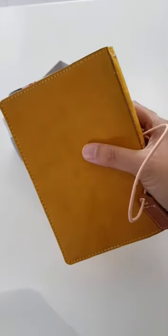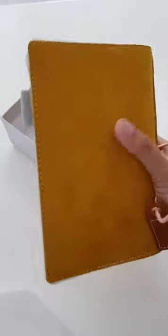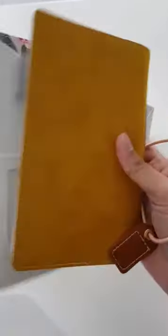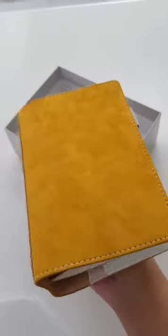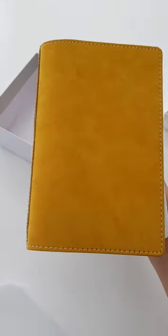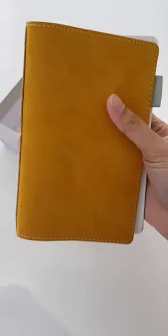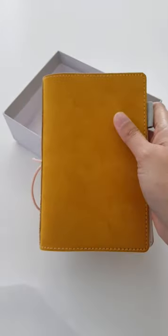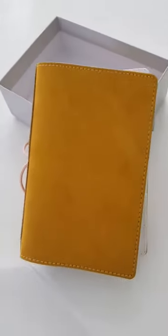I have another Foxy Fix on the way — I'll be uploading the unboxing of that. I bought it through the buy, sell, and trade Facebook group. Webster's Pages Suede in mustard. Thank you for watching. Bye!